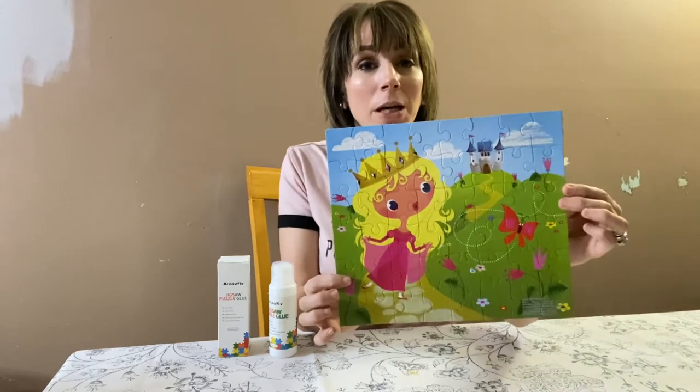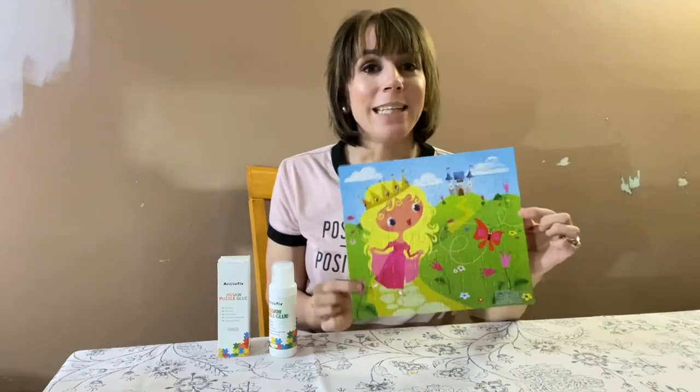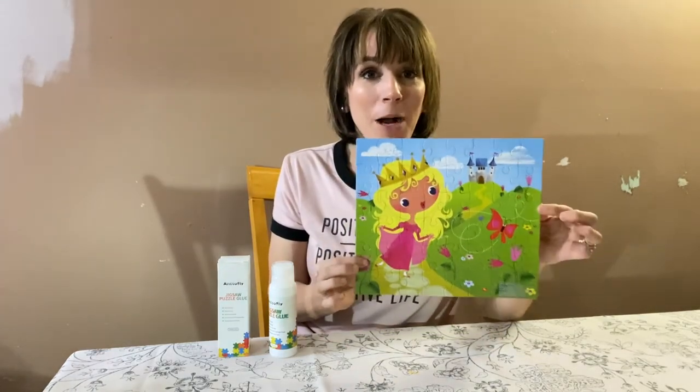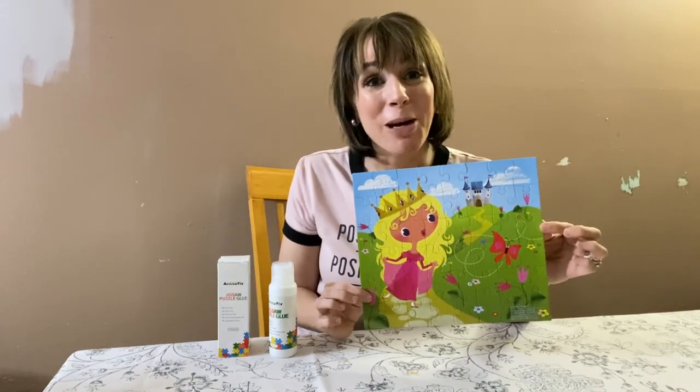Not only did this leave the puzzle super shiny, I also like that it's non-toxic. So if you're looking for some glue to get your puzzles together, I definitely recommend getting a bottle of this. I hope you found this review helpful.